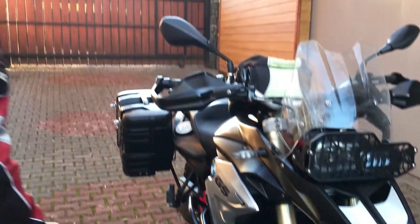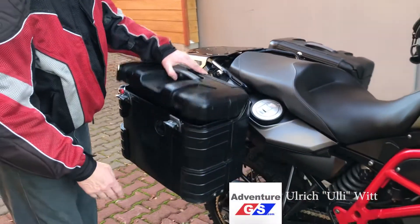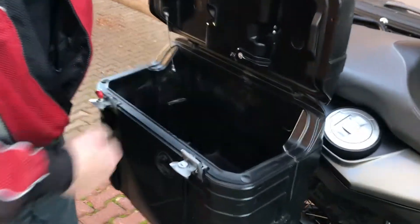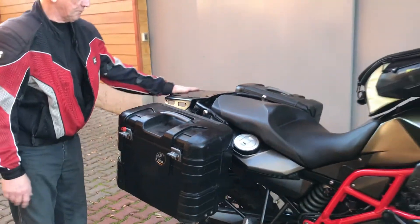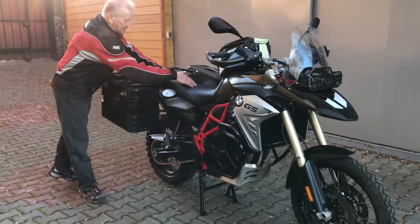Very importantly, most of the bikes have side cases. These ones are the Gobi series with 36-37 liters each — very nice and waterproof. If you bring an extra roll, there's a platform to put that roll on there, and usually a nice seat as well.